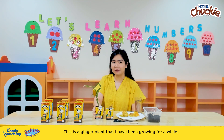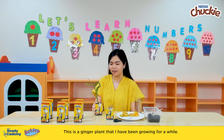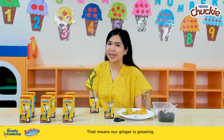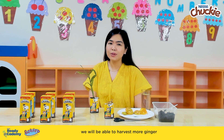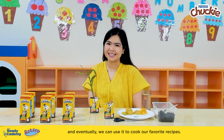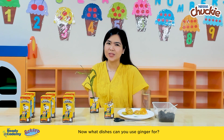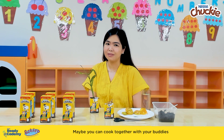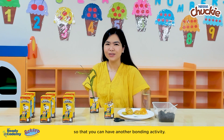This is a ginger plant that I have been growing for a while. Look at the leaves coming out of the soil — that means our ginger is growing. And soon enough, we will be able to harvest more ginger, and eventually we can use it to cook our favorite recipes. Now what dishes can you use ginger for? Maybe you can cook together with your buddies so that you can have another bonding activity.